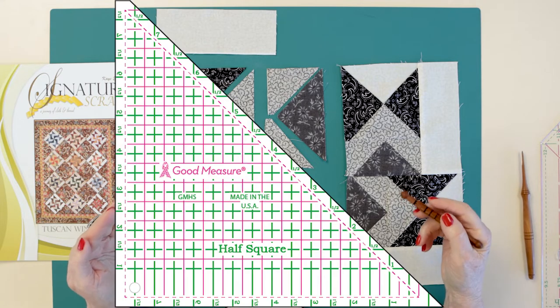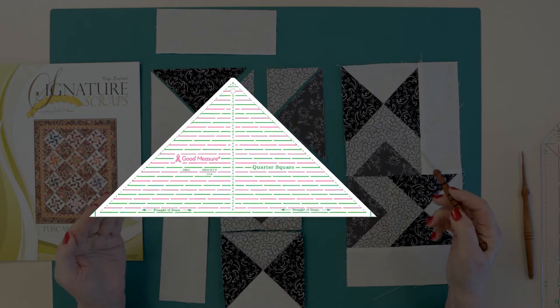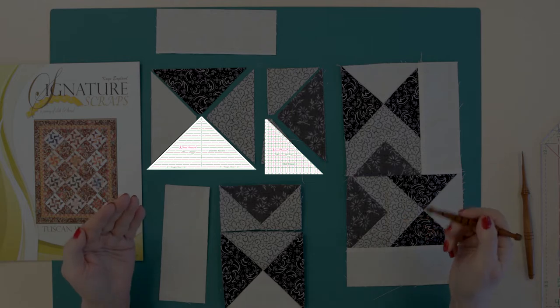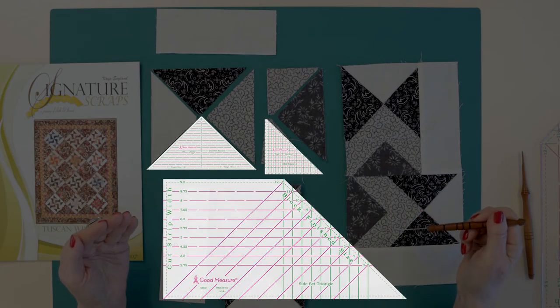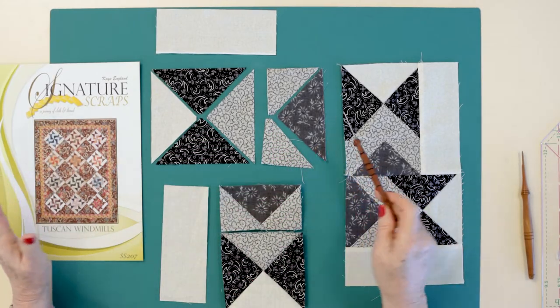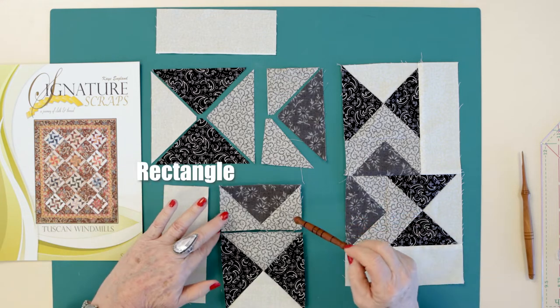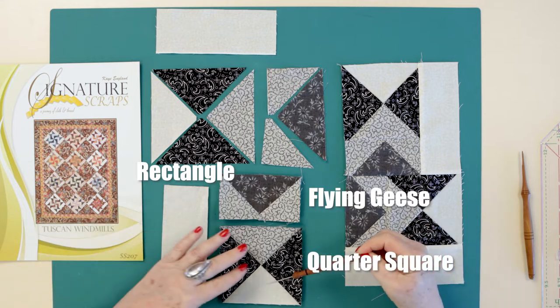I used my Good Measure half square triangle ruler, my Good Measure quarter square triangle ruler, and on the table runner — as we've done in previous videos — I used the Good Measure side-set triangle ruler. Looking at the elements on the table, you can see a rectangle, a flying geese unit, and a quarter square unit.